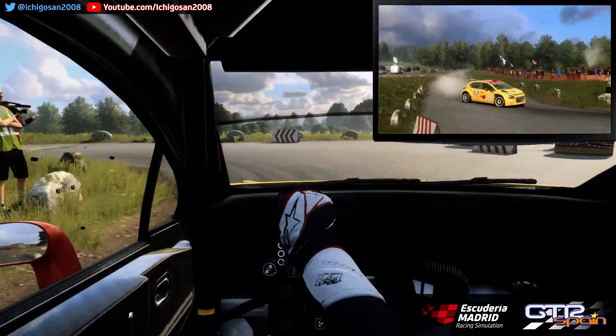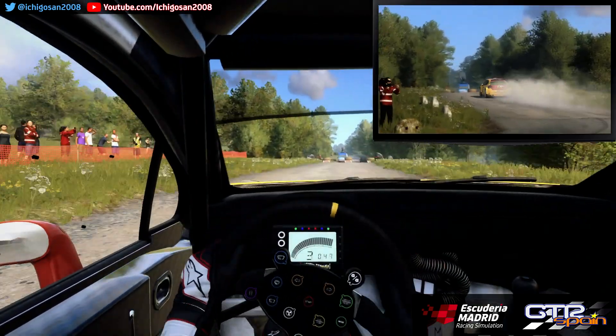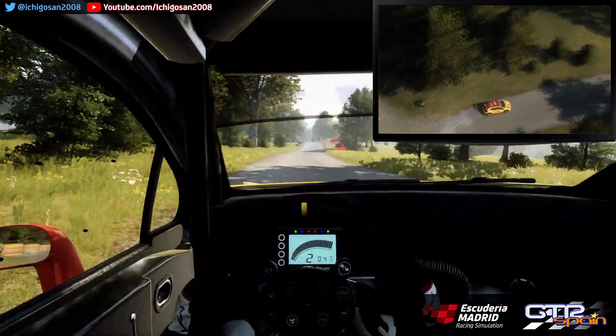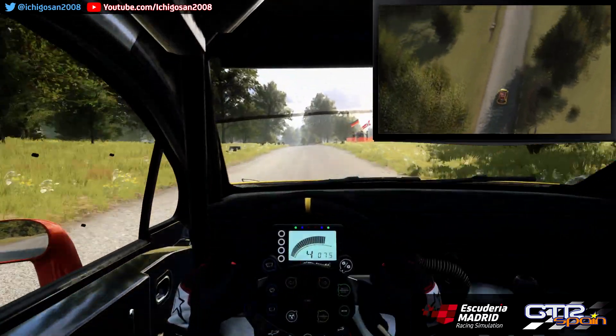Se abre super rasante. 30. La escuadra derecha. No atajes. 120. Izquierda 6 Larga. Se abre super rasante. 80.